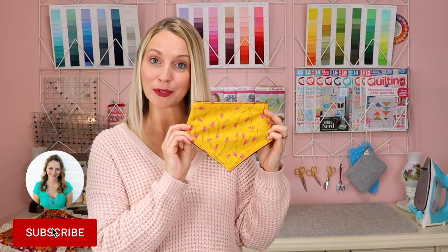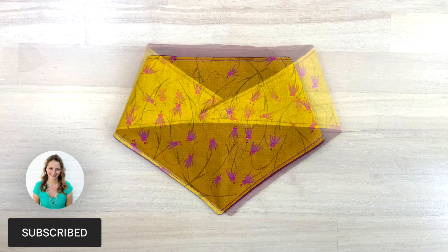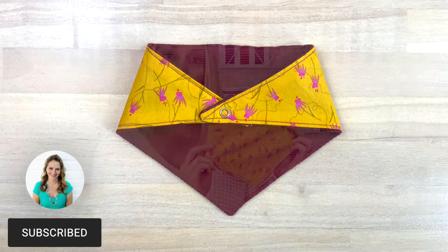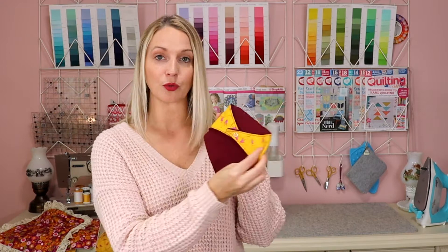This is a little drool bib. It's become quite a popular thing these days for babies to wear. The thing you need to know about the drool bib is that it really needs to be a flexible item. They're going to be wearing it for a longer period of time, so making sure that you are not using a thicker fabric on the back is something that I highly recommend.